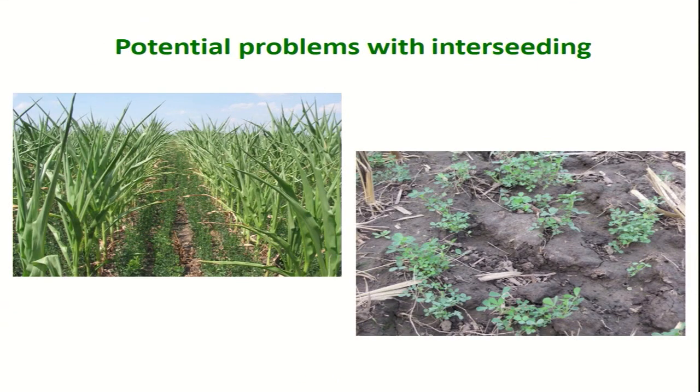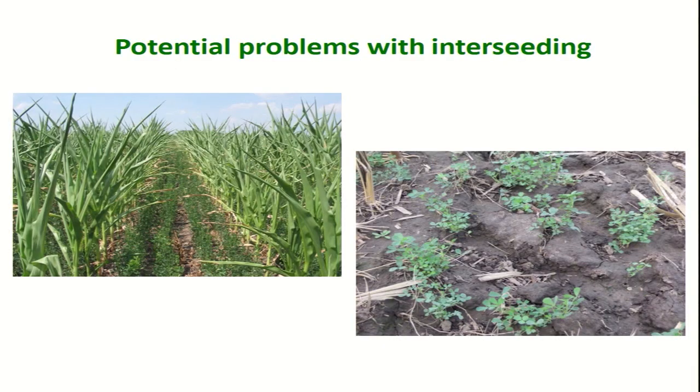Not everything is rosy — there are some shortcomings to the system. In a very dry spring — like 2012 — there's just no moisture in the soil profile. Either alfalfa takes hold and competes with corn for water, or the alfalfa doesn't get going at all. In that case, you just don't interseed. You probably don't want to be interseeding any kind of cover crop in the corn because it won't take, or if it does, it'll compete with the corn too much.